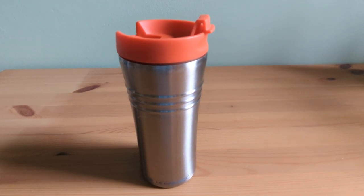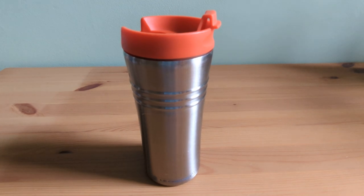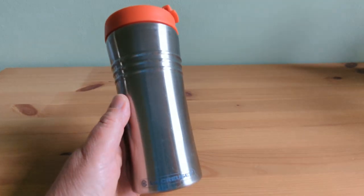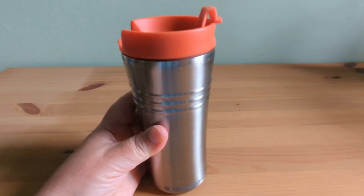Hi, Debbie here. Today I'm going to be reviewing the Le Creuset Travel Mug. This stylish little mug comes in a variety of vibrant shades and has become my new favourite companion for my morning coffee runs.